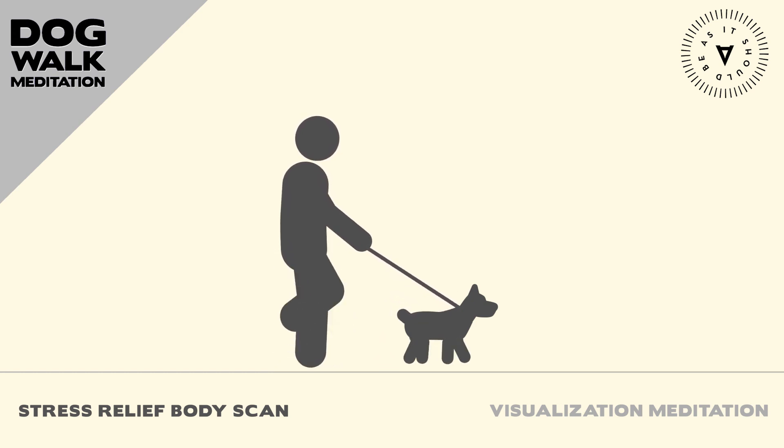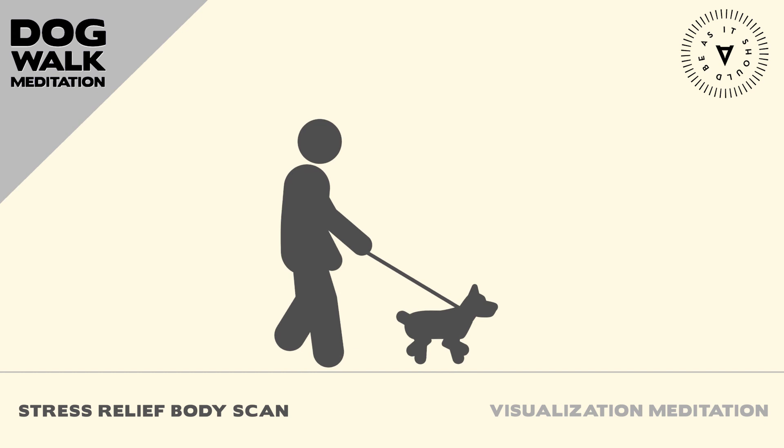There is an unspoken bond that I share with Trudy that is full of joy and peace and appreciation for the natural world that we experience together. I hope this meditation helped you to feel more relaxed in your body, grounded in the earth, and connected to the dog that you love.